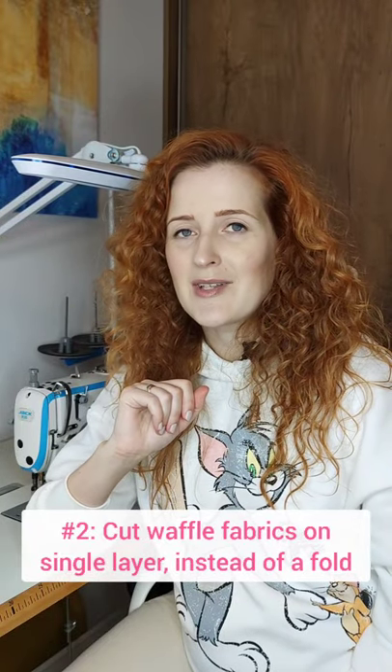Number two, waffle fabrics are extremely unforgiving for cutting mistakes, so it's best to cut them on a single layer of fabric instead of the fold to make sure that you cut beautiful straight lines.